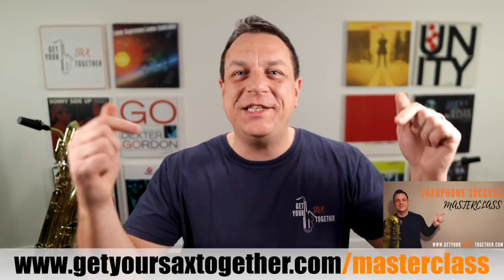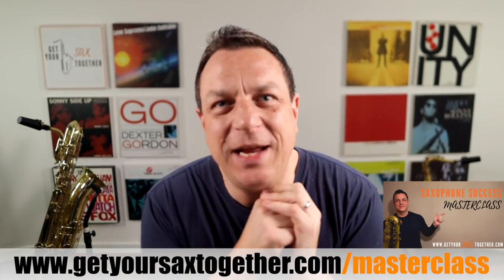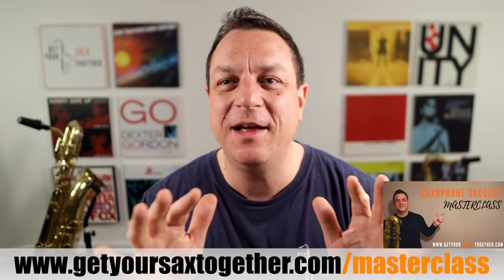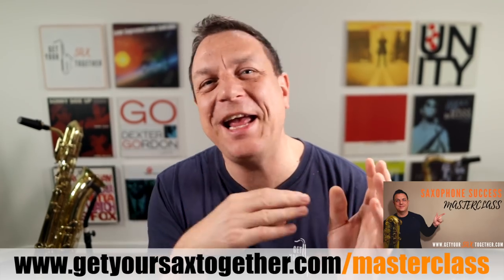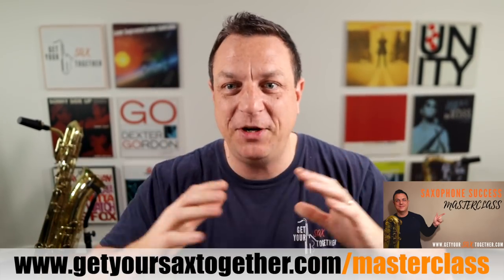As I mentioned earlier, there's the Saxophone Success Masterclass, which is just wicked. If you haven't already watched it — and you keep seeing me mention it every video but still haven't watched it — seriously, go check it out. It's absolutely wicked. That's all I've got time for this week, and until next week, make sure that you practice hard, practice smart, and enjoy thy music. Take it easy, bye.